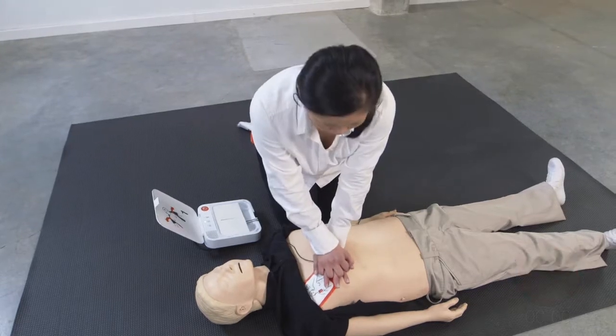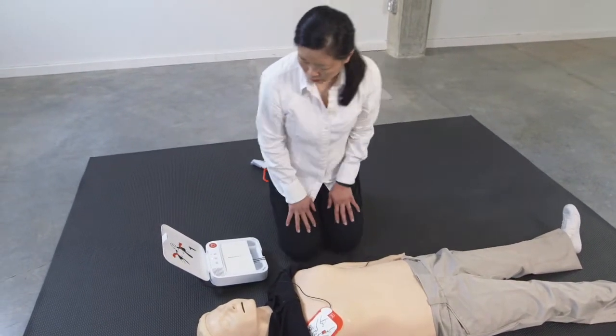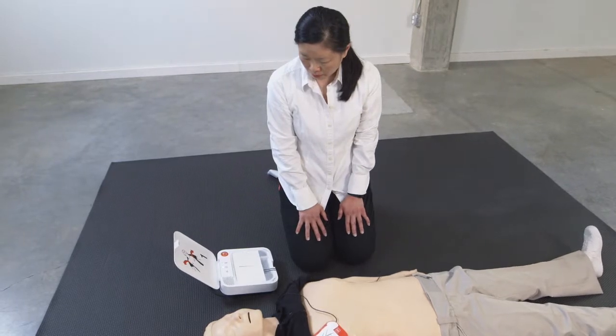Stop chest compressions. Everyone clear. Do not touch patient. Delivering shock. Shock delivered.